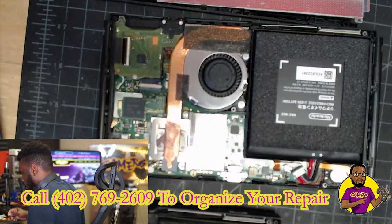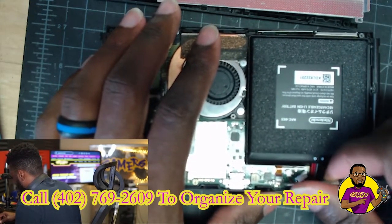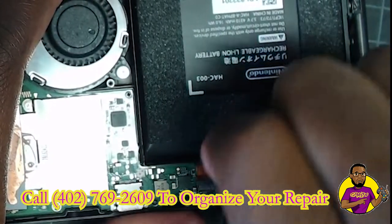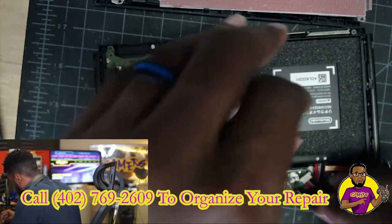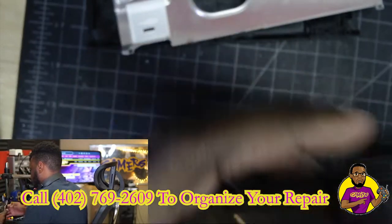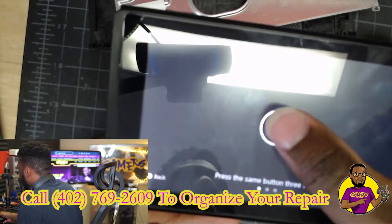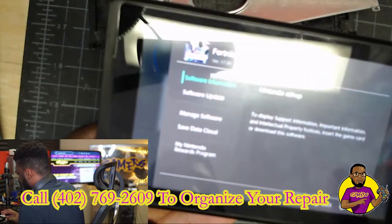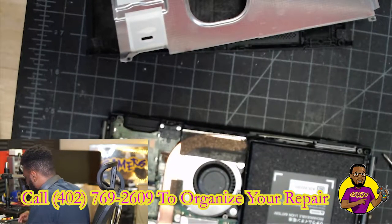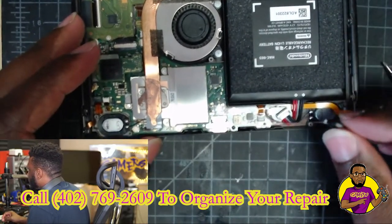All right, first things first — I just took the speaker out of another console. I'm going to see if this side of the speaker works or not. All right, so now I can hear noise — we got audio! So replacing that speaker did fix the issue. It's going to need the other speaker as well. Somehow, some way, both speakers broke.